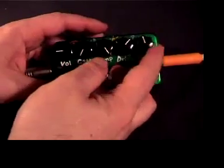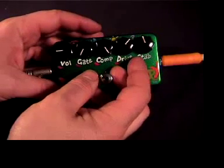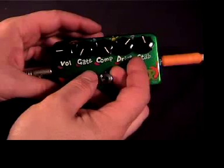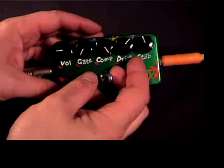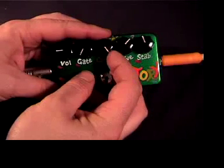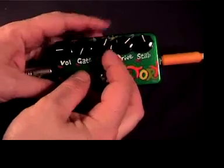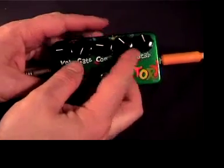Here's another setting — I call it Velcro Fuzz. Play up high on the neck. There are many other settings in between you can discover on your own.